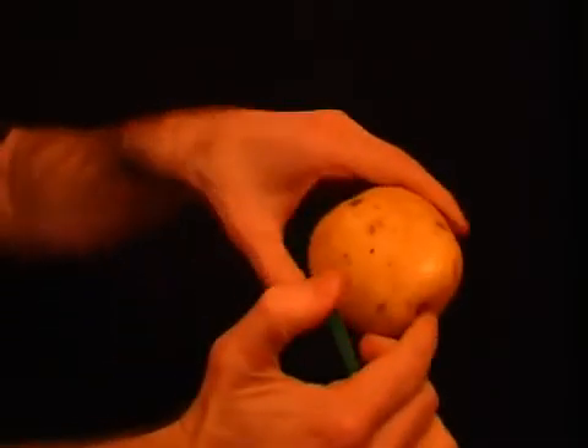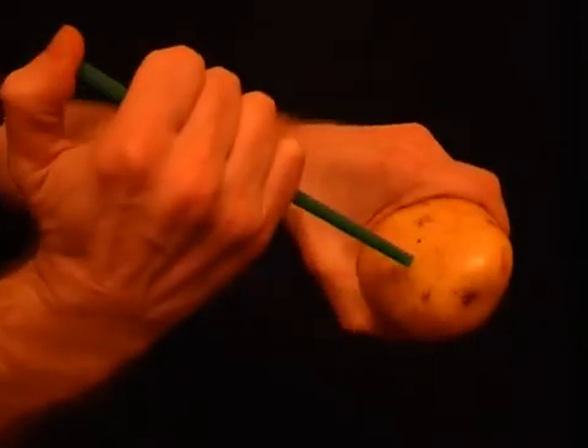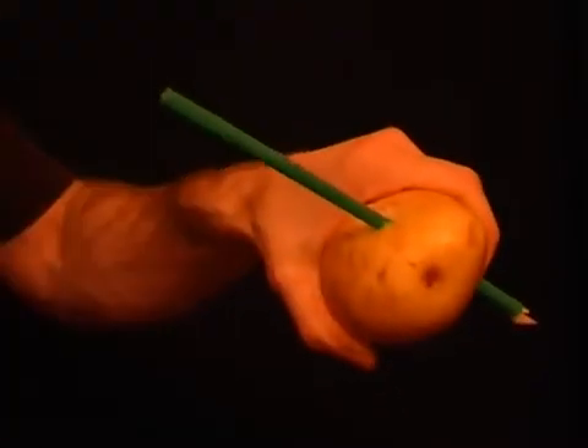Take a straw and a potato. Place your thumb over the end of the straw and simply jab it straight through the potato. Amazing!